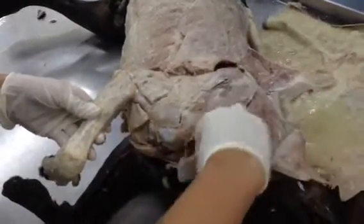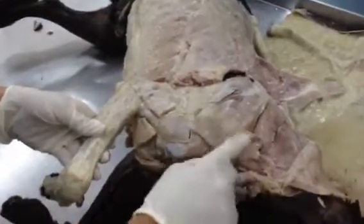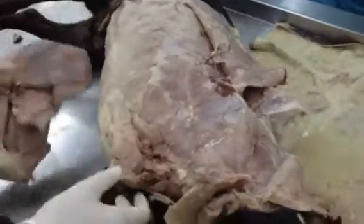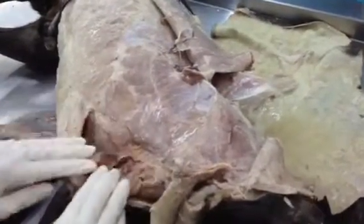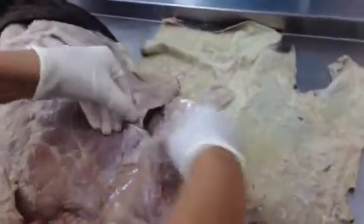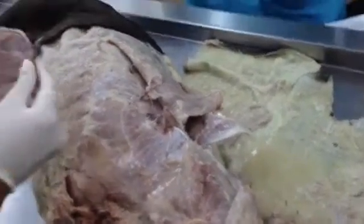This is our omotransversarius, which connects there. This is our superficial pectoral, and this is our deep pectoral. This is the serratus ventralis, this is our rhomboideus, and this is where it connects to the scapula — you can see the other part right here, that's where the rhomboideus is connected.